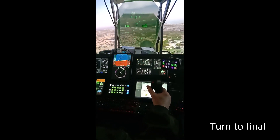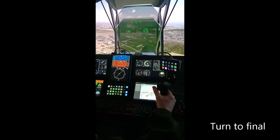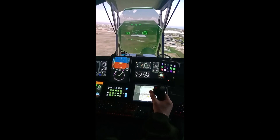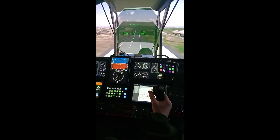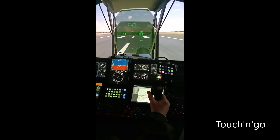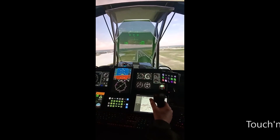Lined up pretty well, got three greens, landing light on, flaps one, throttle back. Keep the break out I think. Ready to touch now and go. Lights off, full power, climb, flaps up, gear up.